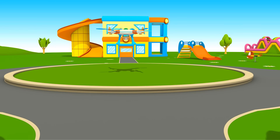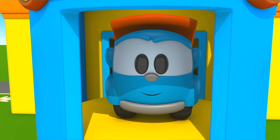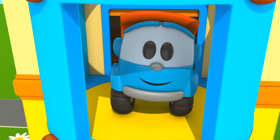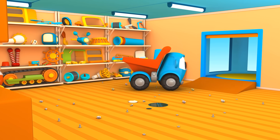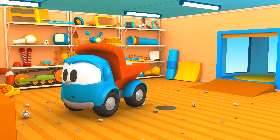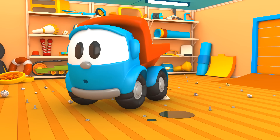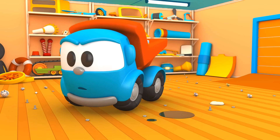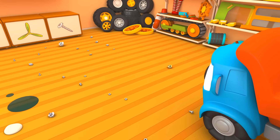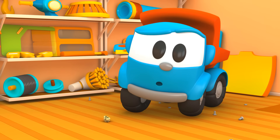Das ist Leos Haus. Mit dem Aufzug kann er in die obere Etage fahren. Wie sieht's denn hier aus? Überall liegt Müll herum. Leo, lass uns einen Staubsauger bauen.